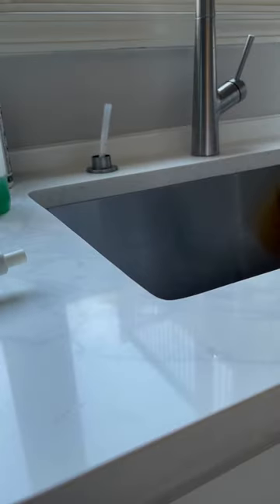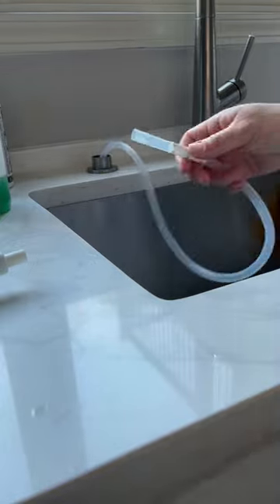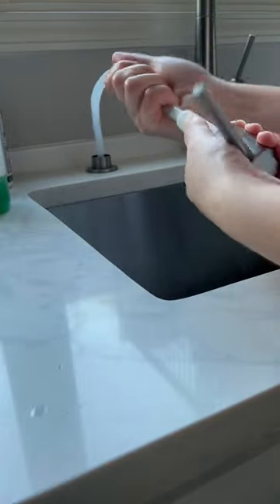First I fed the extension tube into the soap dispenser hole from underneath the sink. Since I had no one to catch the tube for me, I fed the tube as far as I could so that it wouldn't fall back down. Once the tube was in place, I attached the tube to my dispenser pump. If your dispenser pump is still a little wet and soapy like mine was, just use a rag to help give you some grip.